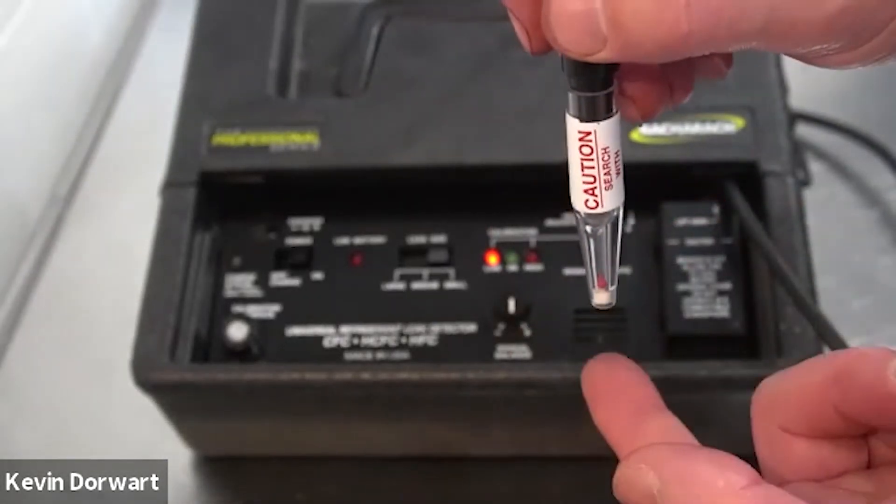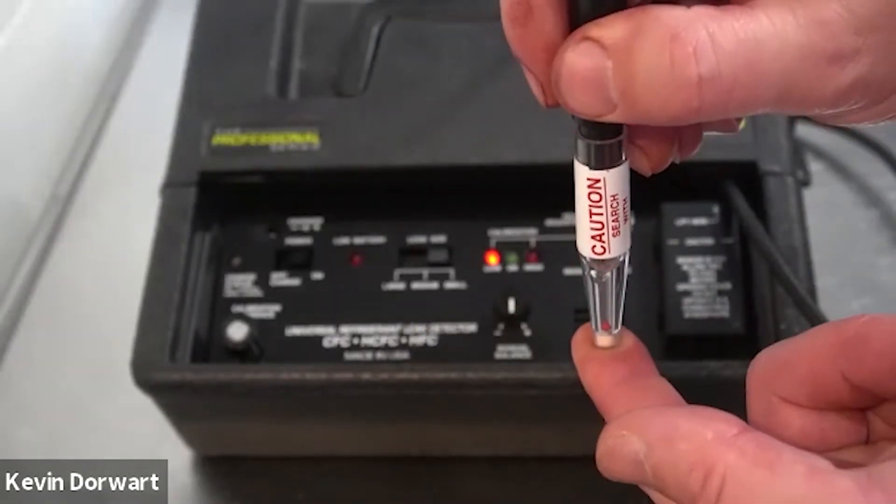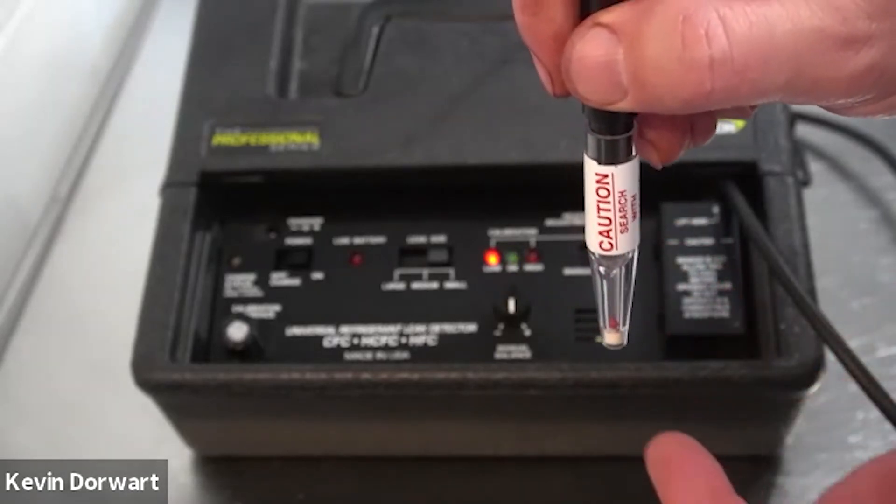Next, you will cover the probe tip with your finger for a couple seconds and then quickly remove it. The red ball moved up the probe, indicating that there is proper airflow.